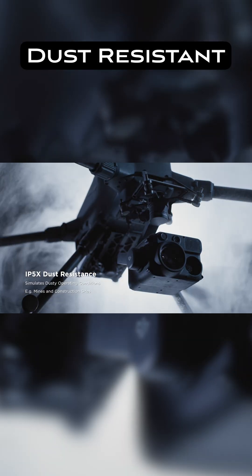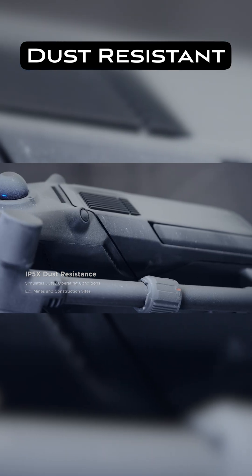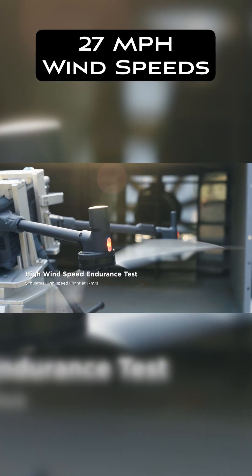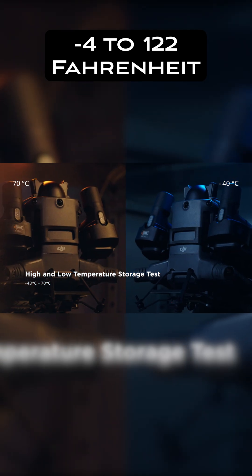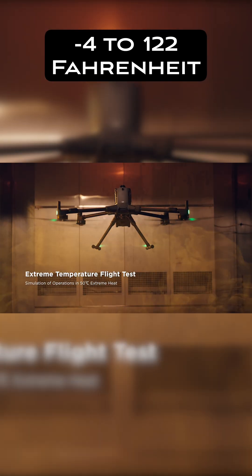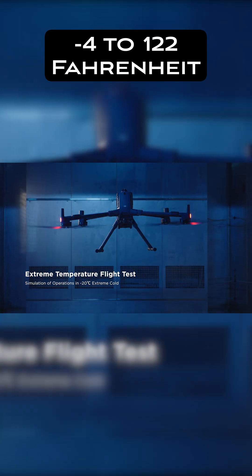It's also dust resistant, so you don't want to go into a dust storm with this thing. But if you're flying on a work site where there might be some dust, you should be okay. DJI says it can also take wind speeds up to 27 miles per hour, and the Matrice 400 can handle temperatures from negative four up to 122 degrees Fahrenheit. So whether it is freezing cold or blisteringly hot, the Matrice 400 has you covered.